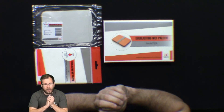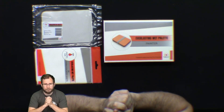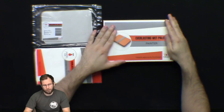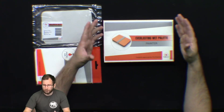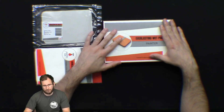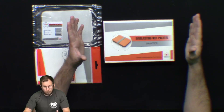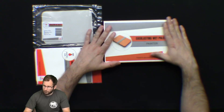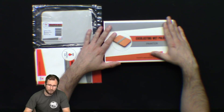So as you can see in front of me, I have the wet palette and it's fully boxed. Now this does come in two different sizes. I have here got the painter version, which is slightly smaller. They also do an XL Studio version. However, for me, this will fit everything that I need to be working on. I don't think I'm going to be needing anything much bigger. So without further ado, let's have a look what's inside the box.